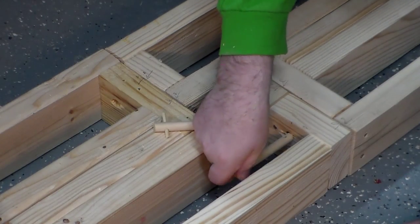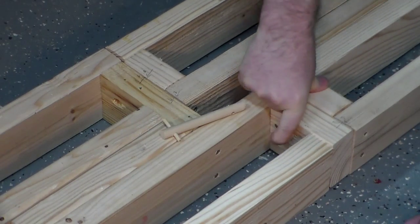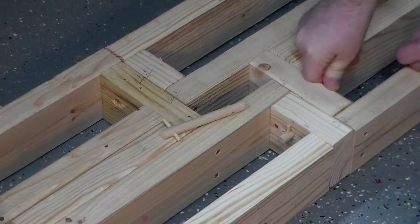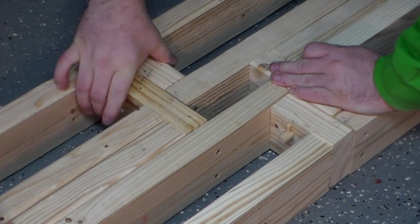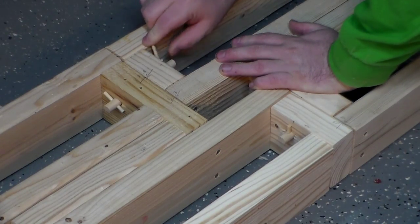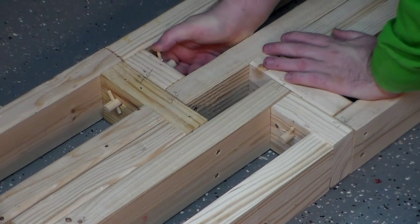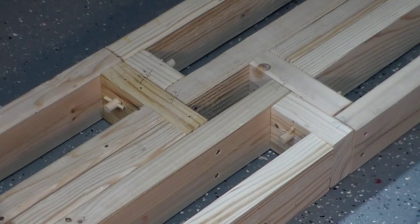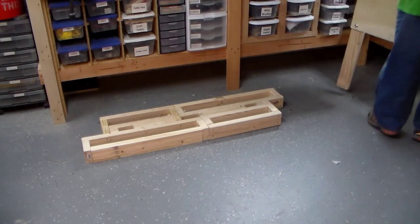Now I'm going to attach them with this peg system where I just slide a half inch dowel into the two holes, and then I'll put another dowel in, kind of like a cotter pin, to hold it in place. This will keep it nice and stable and secure, and then I'm going to cover this whole thing over with some sheathing to lay over it so it will look a little nicer for the show.